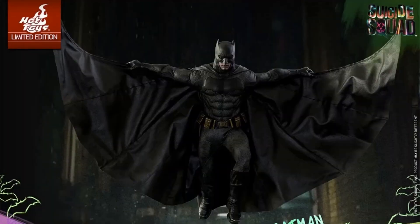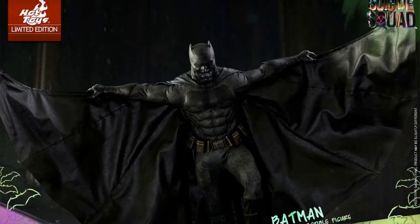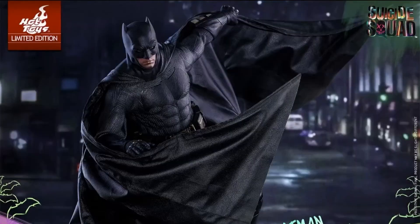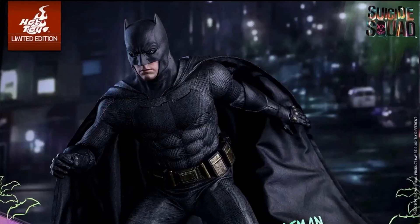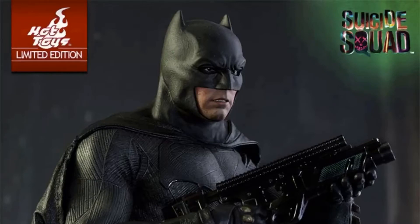I'm really excited about this figure. It's going for about $234.99 on sideshowcollectibles.com if you want to pre-order it. They also have a monthly payment option where you put down a pre-order deposit — probably around $20 to $25. I'm really excited about this figure.